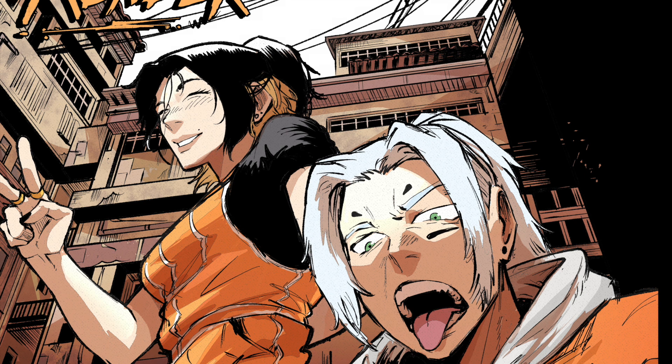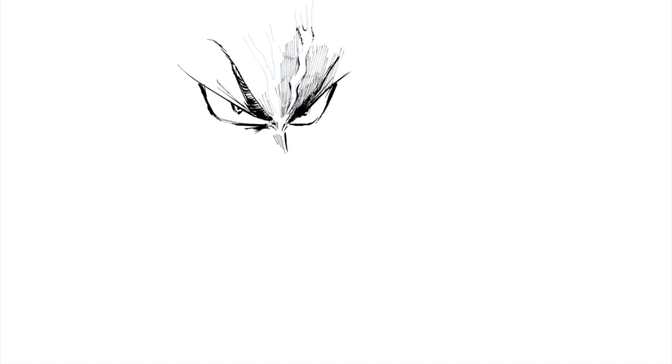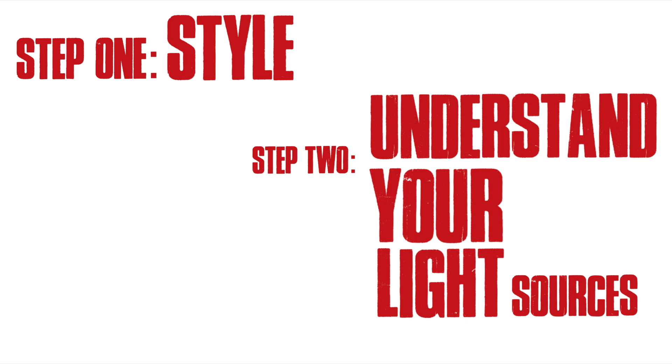When it comes to putting shadows on dark colored clothing while drawing, let's break the process down into three easy-to-follow steps. Step one: style. Step two: understand the light sources. Step three: the aftermath. I will go over these steps one by one in as much detail as necessary.